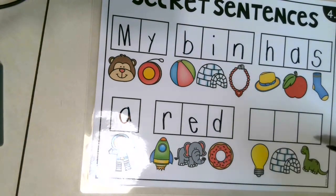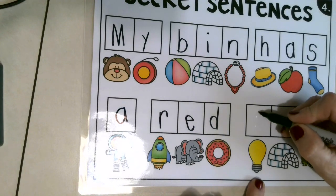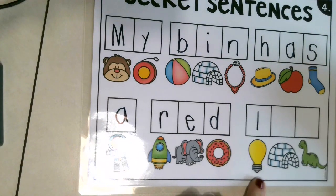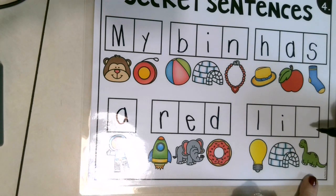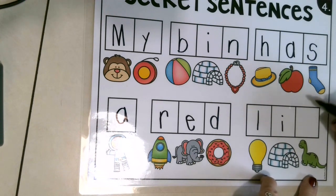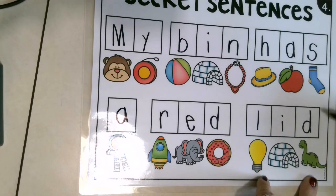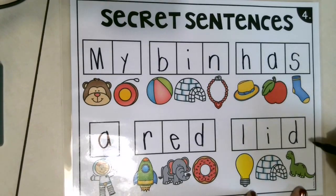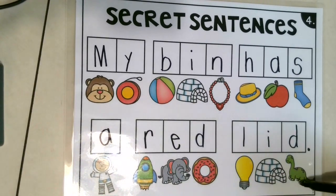Light bulb! Say light bulb. What do you hear at the beginning of the word light bulb? L. Yes — L. Igloo — I, I, I. Dinosaur — what letter? D. Good job. What goes at the end of a sentence? You're right — a period! Let's go read this and see if it makes sense: 'My Ben has a red lid.' Perfect.